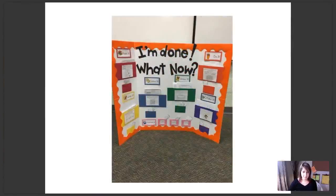Here's another option. This teacher has left the background of her board white and brought in color with the folders and the border.